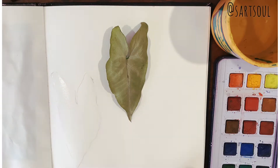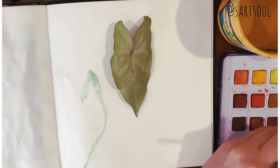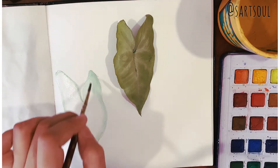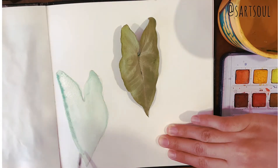The first thing we do is apply water on the entire area and then start to add color. The leaf is a little on the lighter side of green, so we are going to mix green with white to make a very light tone of green.